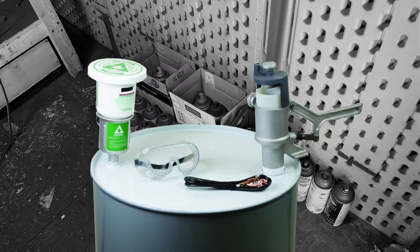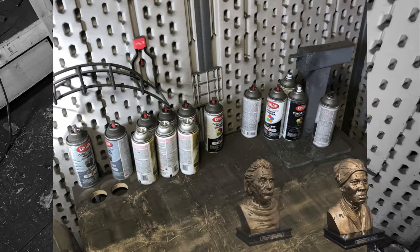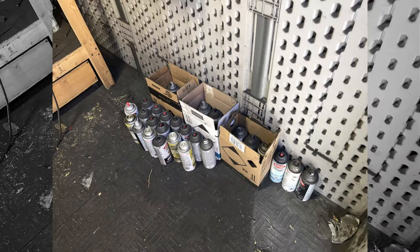Derek from 3DPedia here, this time to review the Aerosol Spray Can Disposal System. We generate 10 to 30 empty cans of spray paint per month creating our Faces the History line of products, and as the line has gotten more traction, scaling up has created a problem for us.